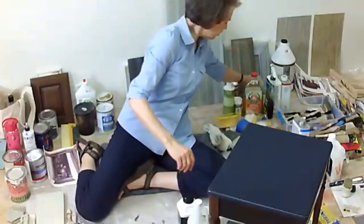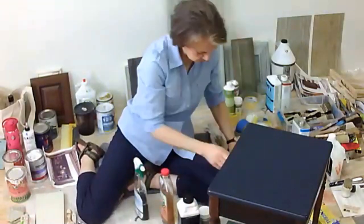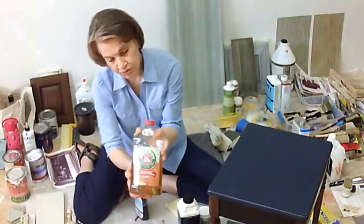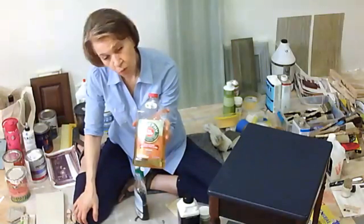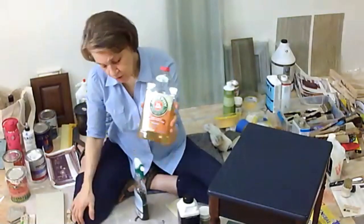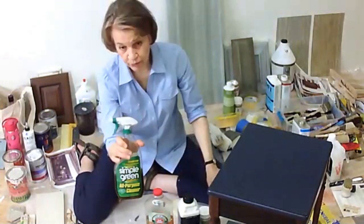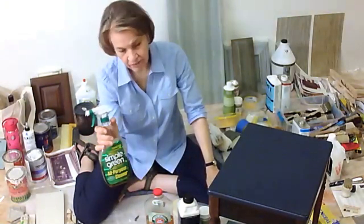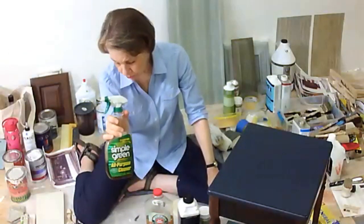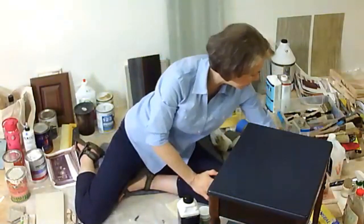I always clean my brushes with Murphy's Oil Soap. If you have a hardened brush, soak it in Murphy's overnight, then use a wire brush or old comb to remove the hardened paint — it's the best thing ever for brushes. My favorite general purpose cleaner is Simple Green. It's environmentally friendly, has no harsh chemicals, and is a really good degreaser — especially useful for cleaning kitchen cabinets before painting.